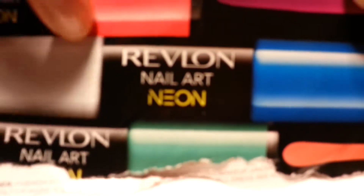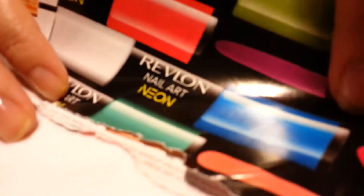I saw in a magazine — and yes, I cut it out — Emma Stone is the girl for Revlon, and they have these nail polishes she's showing off that are dual-ended. It's a small stick. Sorry I don't have a tripod but I'm doing what I can.